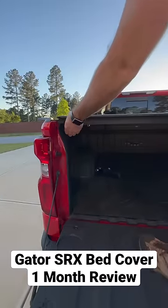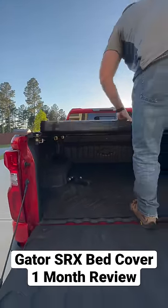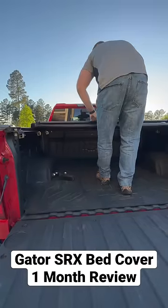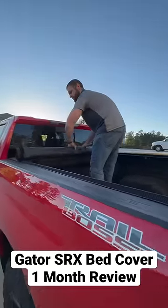As far as rolling it up, it's a breeze. You can climb in the truck or you can do it from the sides. You just roll it straight up to the back of the glass and that's it. You clip it on both sides. It looks great even rolled up.